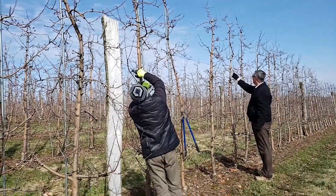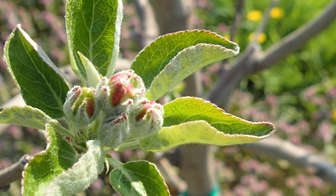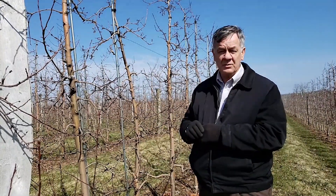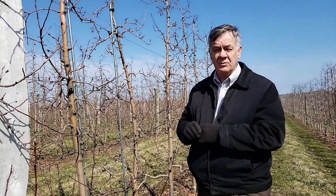Once we have that number, we then have to count a couple of trees to see how many buds there are. This is easy when it's done near bloom and you can tell exactly how many floral buds there are. It's not so easy earlier. We're at the point of getting close to silver tip in this orchard, so it's still not exactly obvious which buds are floral.